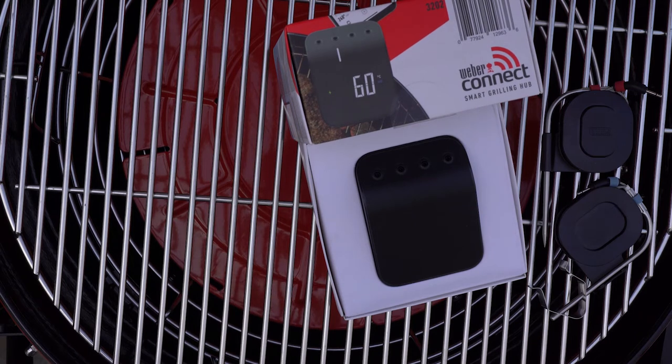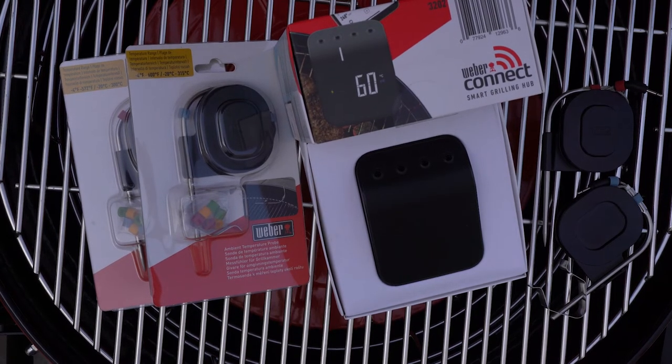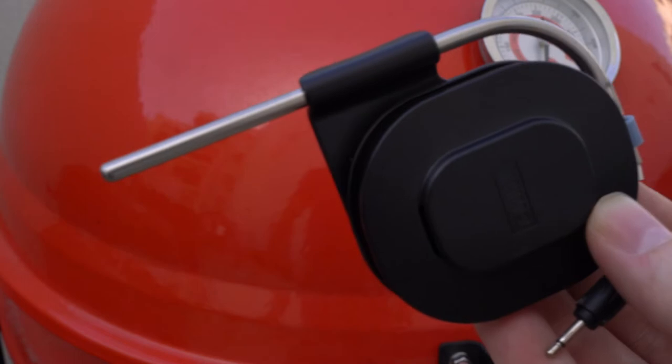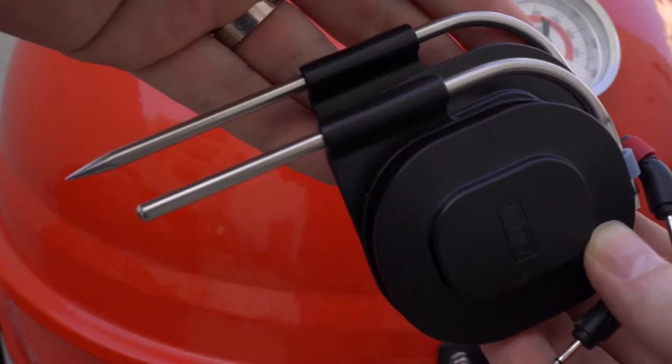When I bought my Weber Connect, one of the extras I wasn't happy I had to buy was the two extra probes to be able to make full use of Weber's four probe capabilities. As this thermometer is already at the higher end of thermometers in terms of cost, I think it's a cheeky ask. I'll probably use this thermometer between two different grills, so I went for an extra ambient probe and meat probe. If you just have one grill, you're better off with two extra meat probes.